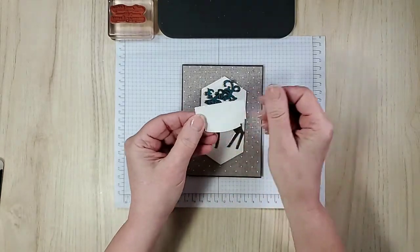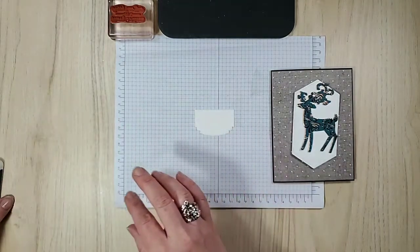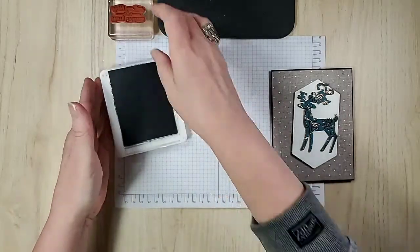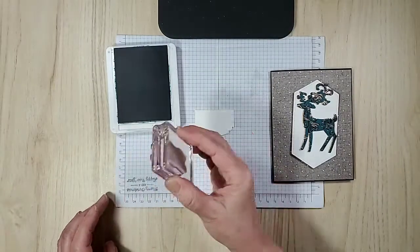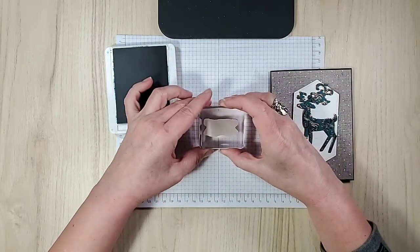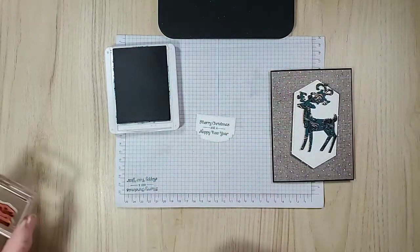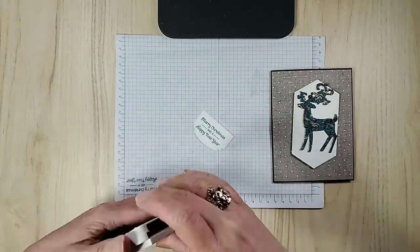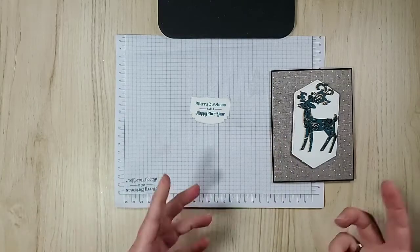We do need to stamp the sentiment. This is that other die-cut I was talking about — from the ornate frames. And you know what my favorite color is from the new in-colors? It is Pretty Peacock! Now I don't want to stamp upside down, so let me stamp it here first — yep, that was upside down. It's always good to check these things. Not bad! I'm going to set those aside and close this. Beautiful color — beautiful color.